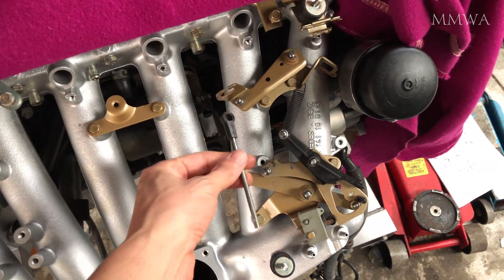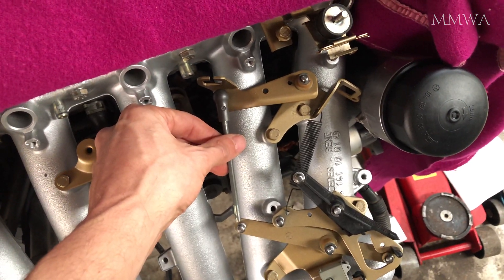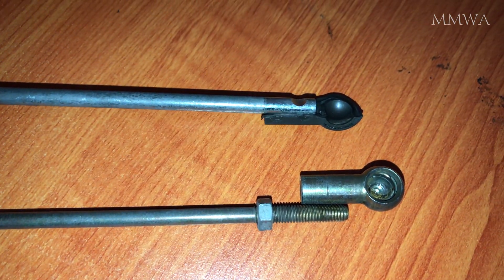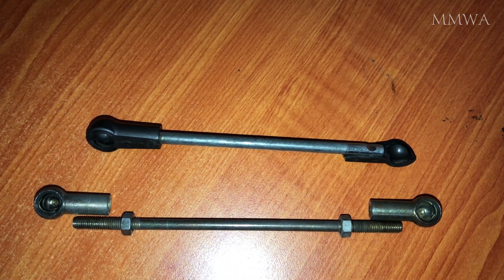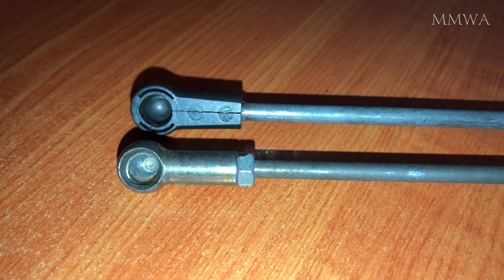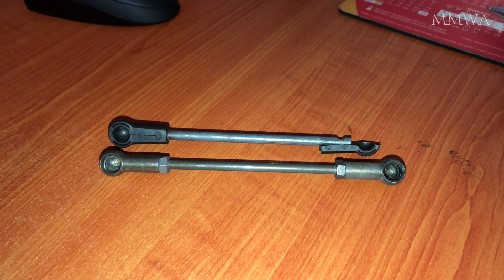I came up with a solution today to this broken plastic rod on my 104 980. I believe this plastic rod is particular to the non-ASR variants, so you've probably never seen this in countries like the USA. I scavenged this metal rod off a 103 — on the 103 it's the rod that goes to the cruise control actuator. It's almost the correct length, but not quite, so I actually hacksawed about 10mm off each end of that threaded rod to make it as short as possible. It's still about 10mm too long, but as is, it works fine.